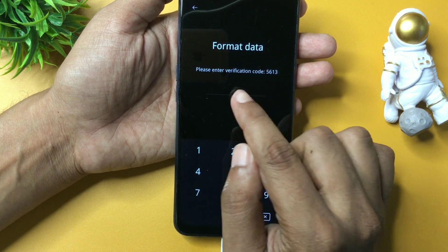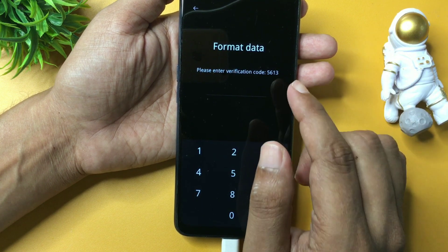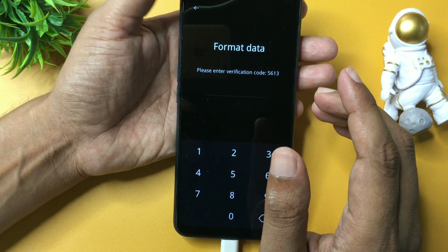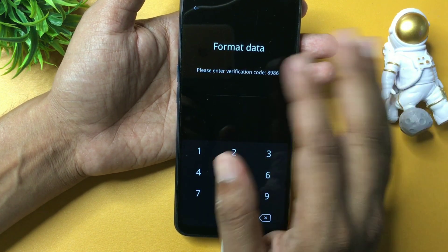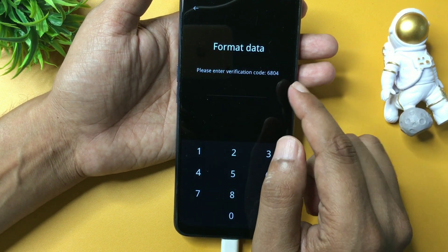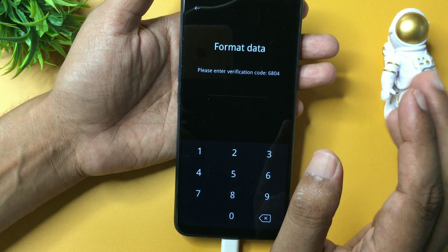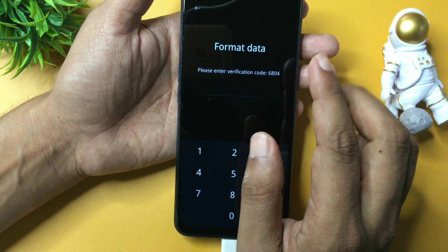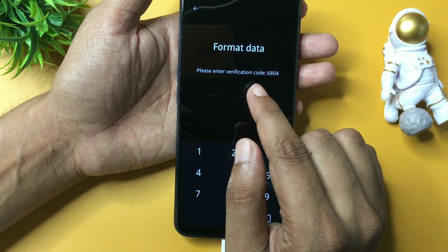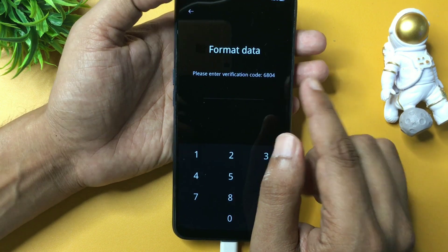When you click on format data, you will get a verification code and it will ask you to enter it. You do not have to enter the code yet — write it down. This verification code may differ from mine because it always changes when you go back and re-enter format data. The verification code on my screen is 6804. Use a pen and notepad to note it down, as it will be used in the further method.